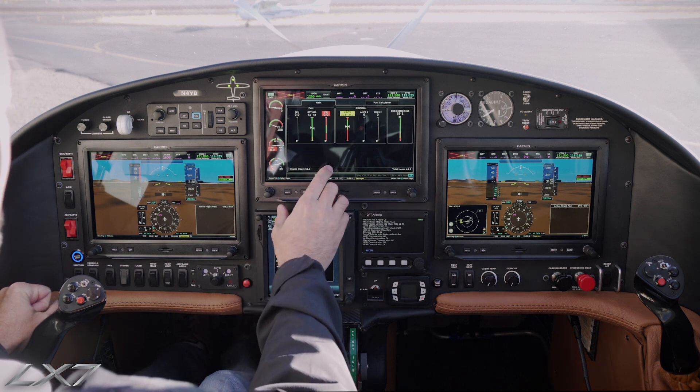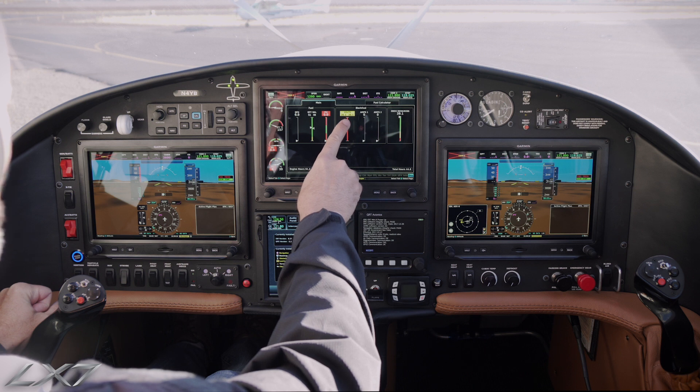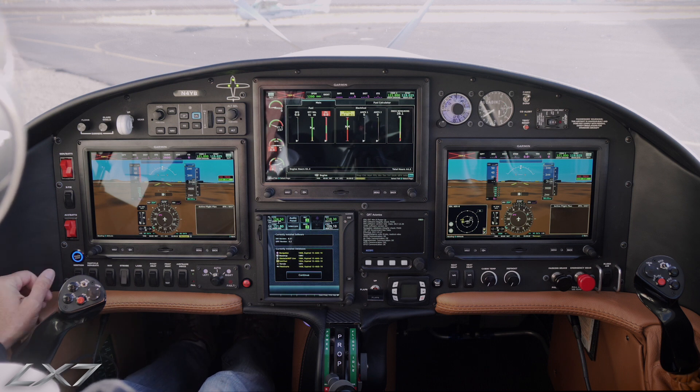We then bring up the engine page on the MFD and check our battery voltage. We have at least 26 volts there — that's good. So we'll proceed with a normal start procedure.